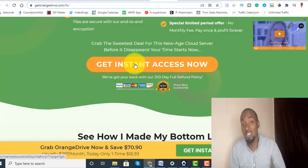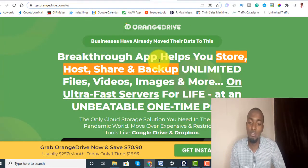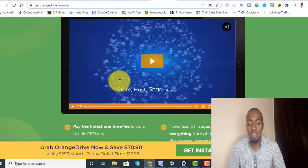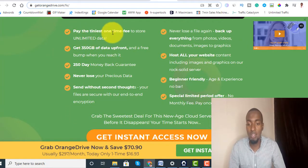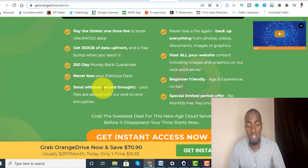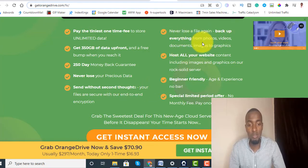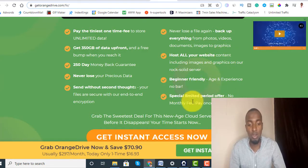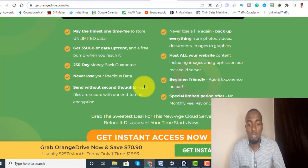Let's go through the source page before I walk you through the product. It says: 'Breakthrough app helps you store, host, share, and backup unlimited files, videos, images, and much more — ultra-fast servers for life at an unbeatable one-time price.' I've tested it and it is very very fast, and we're going to be doing it live. Scrolling down, the features include: 350 gig of data upfront, 250-day money-back guarantee, never lose your data, beginner friendly, and no monthly fee required.